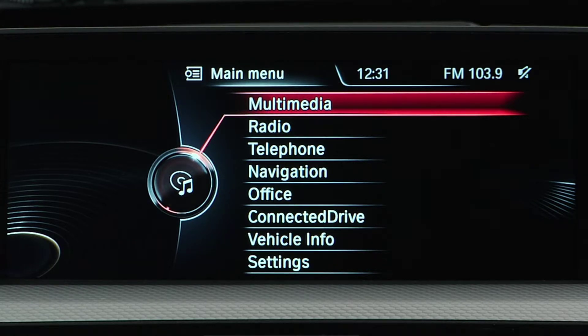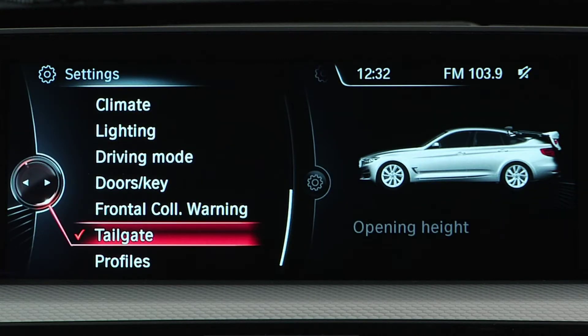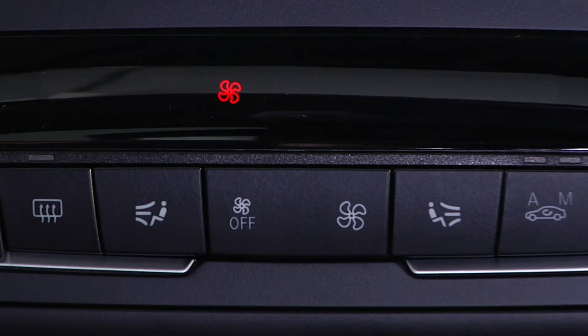To switch parked car ventilation on or off directly, use iDrive to navigate to Settings, and then Climate, and then Activate Parked Car Ventilation. You will see this symbol flash on the automatic climate control.